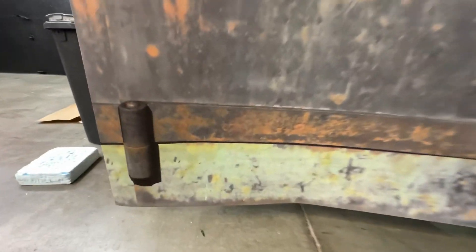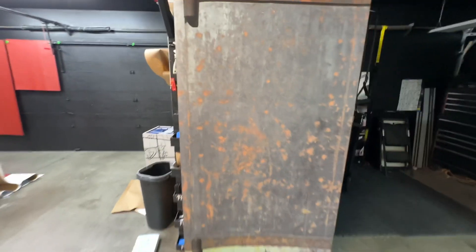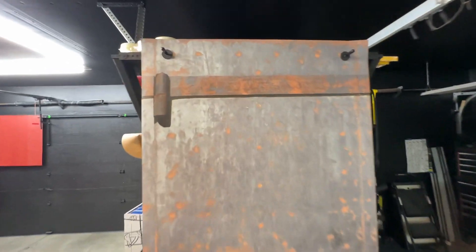This is printed on 3M air release vinyl and you can see the quality of this print. If you want something like this, check out more stuff on the rmwraps.com website. To get a hold of us: 208-696-1180 or info@rmwraps.com. Devin and Randy will take care of you.